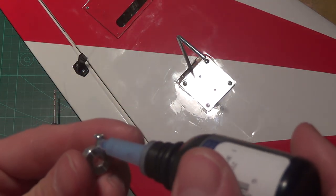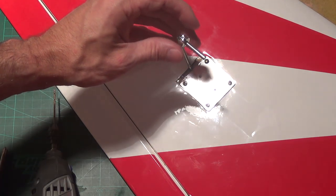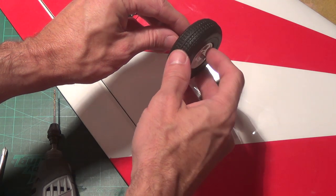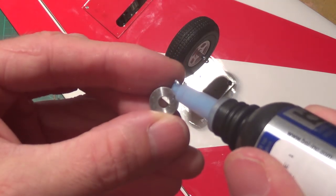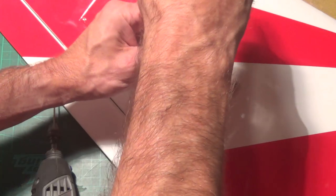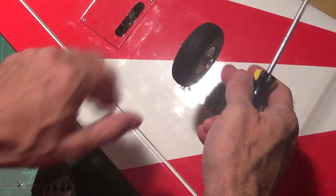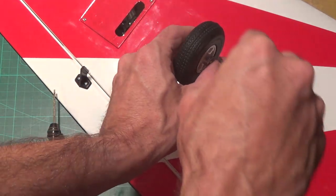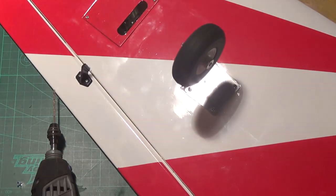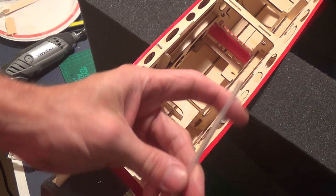Now putting the collars on for the wheels — thread lock, slip a collar on, put the wheel on, thread lock, slip the other collar on, and tighten those in place, getting it centered and tight enough that it spins freely but with as little wobble as possible. These wheels are a little wobbly anyway but they'll do their job.